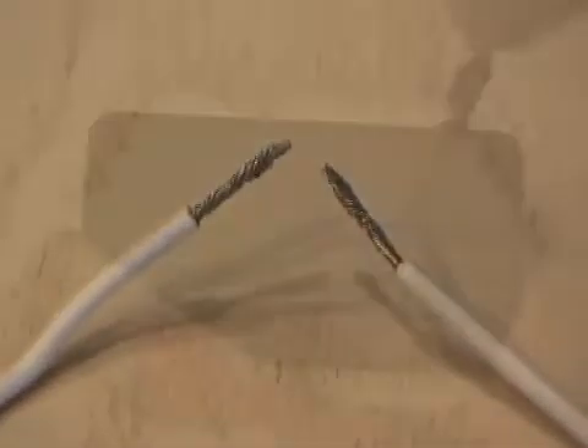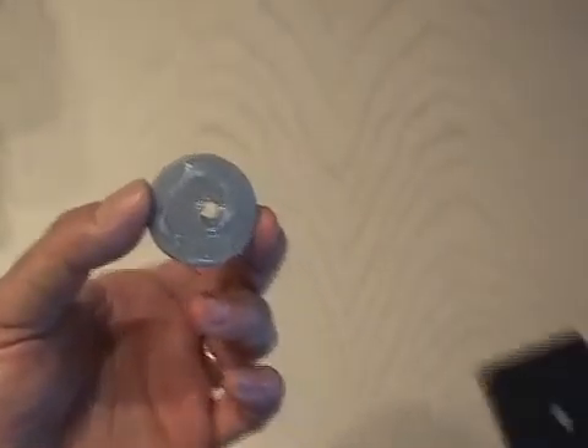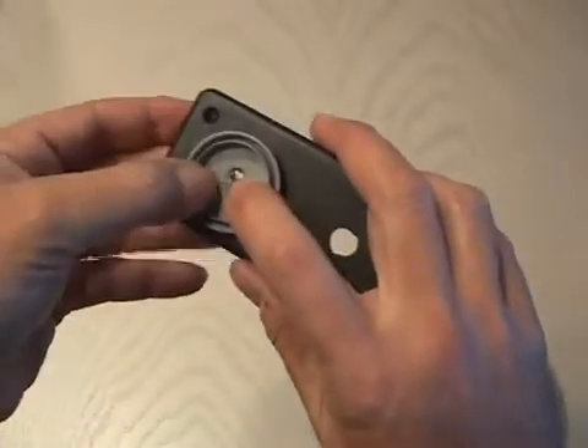Then we're going to solder two small wires to the igniter. Now drill a hole in the hobby box just big enough to fit the igniter, then a smaller hole on the other end just big enough to fit the two wires from the igniter. Drill a small hole in the cap, then use plumber's goop to glue the 35mm top right over the hole on the hobby box.